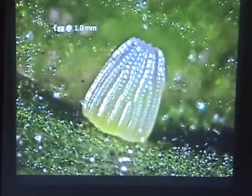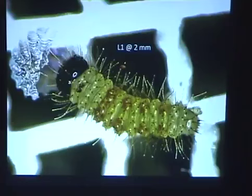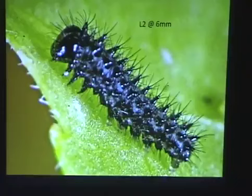Here's the first instar larva. Very small little thing — it's only about 2 millimeters long. And the second instar is quite black. They turn dark very early, as you can see. They have a shiny black head, which is slightly harder shaped, and then they develop these spines. Each spine has these little hairs or setae sticking up from them.